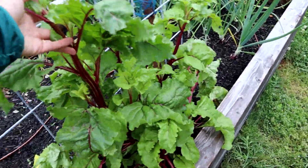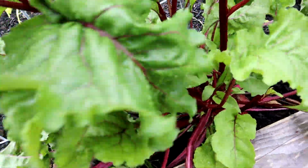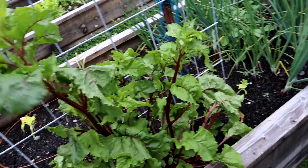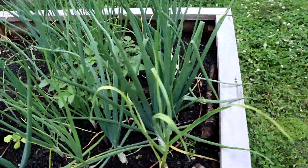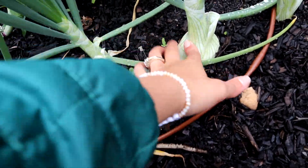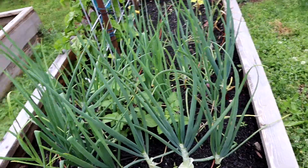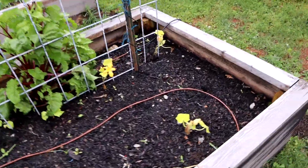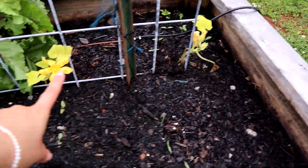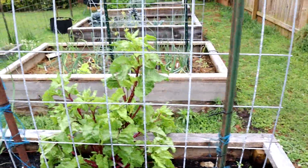I am letting this beet go to seed - as you can see it's got a ton of growth on it and this particular trunk has just gotten massive. I want to see what it looks like when they go to seed. A lot of my onions are starting to look like they might be ready to harvest - this one's definitely got a big bulb on it and I'll be able to pull a couple of these soon. Over here I've planted some more squash - different yellow crookneck squashes - and over there are my cucumbers, which will also trellis up and over.